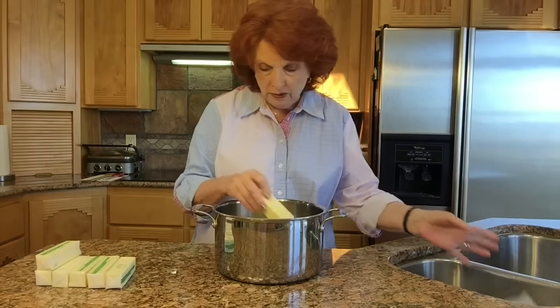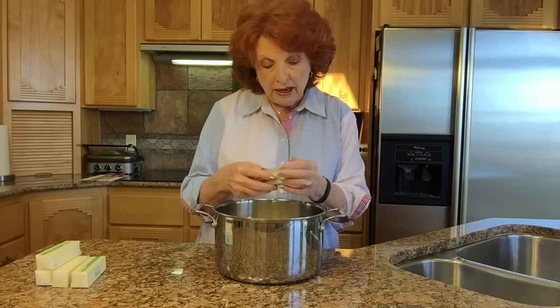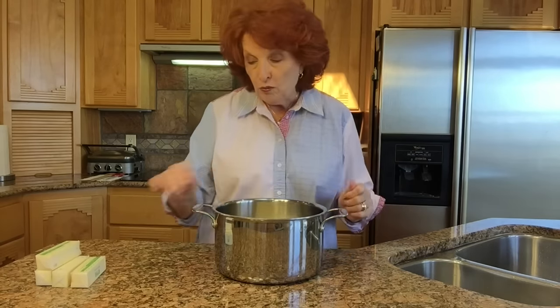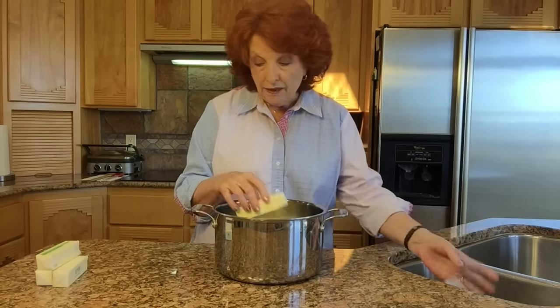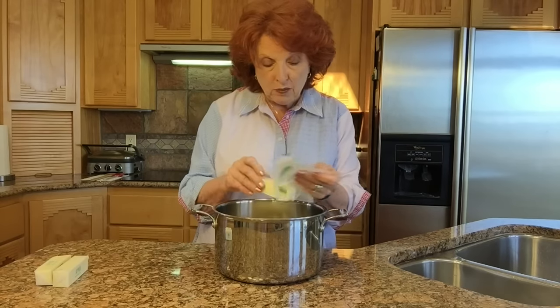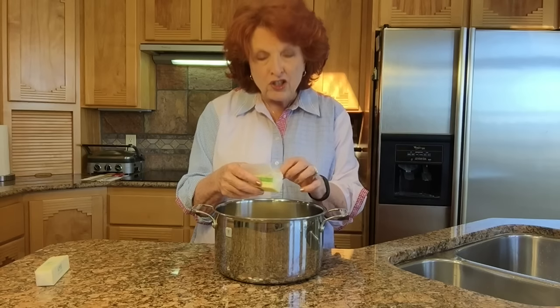Several months ago I had a group of ladies from church come over and we did a little workshop on pressure canning. As part of that I demonstrated how to do ghee, and quite a few of the ladies were fascinated and took notes. Since then I've done more research and fixed more batches, and come up with what I think is a much better process. So this is a great opportunity to correct some of the processes I explained last time.